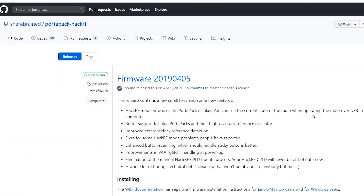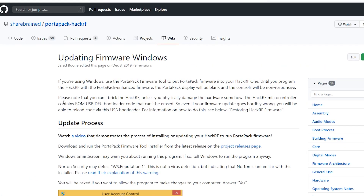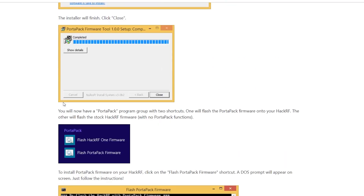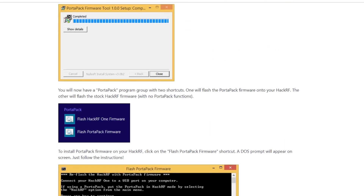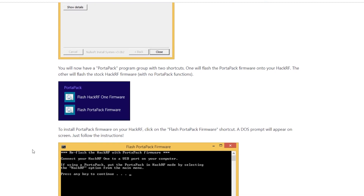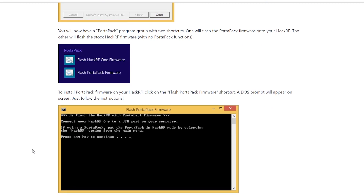Now we need to flash some firmware. This is the base HackRF firmware — there's nothing to it. Go to the GitHub repository, download it, install it, and flash it. The only gotcha may be the USB drivers. I have these on my PC because I do a lot with RC and Arduino stuff — the CH340 and different SiLabs drivers and whatnot.